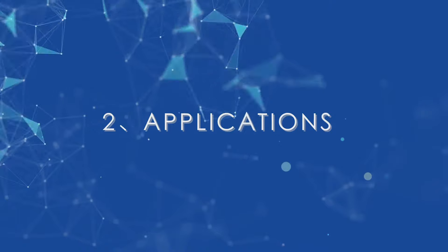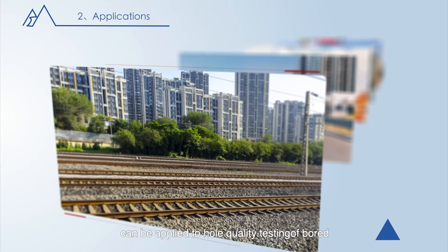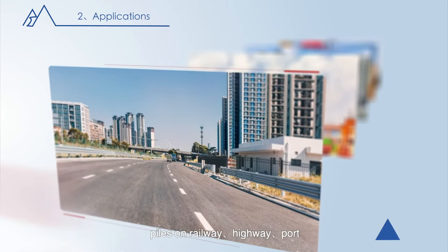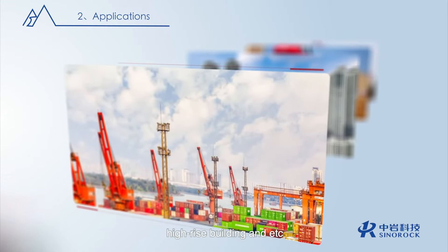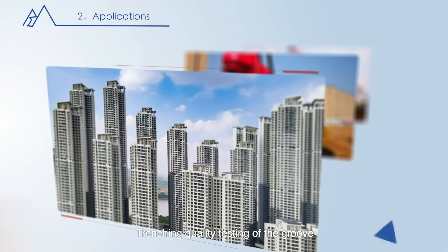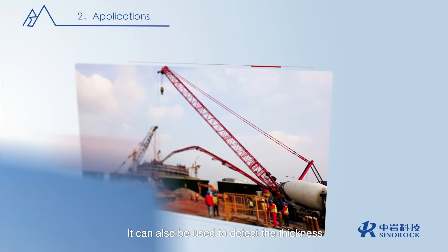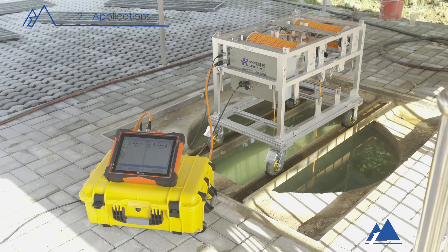Applications: the ultrasonic drilling monitor can be applied to whole quality testing of board piles on railway, highway, port, high-rise buildings, and more. It is also used for trenching quality testing of the groove of diaphragm wall, and to detect the thickness of sediment. The ultrasonic wave round-trip time testing method is generally adopted.